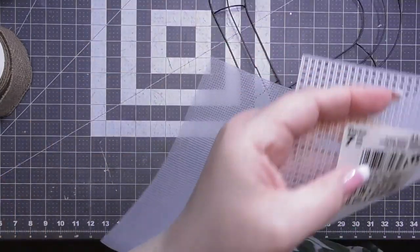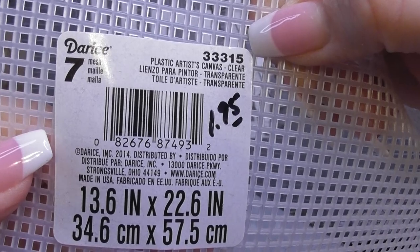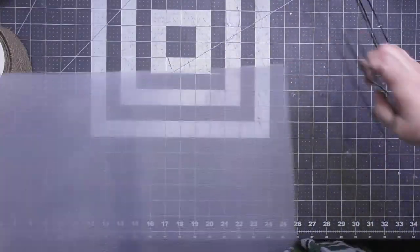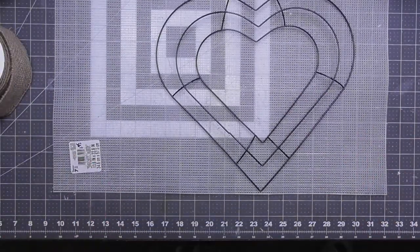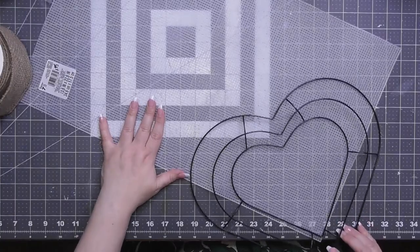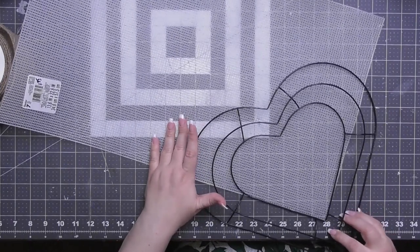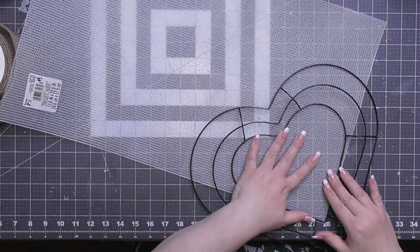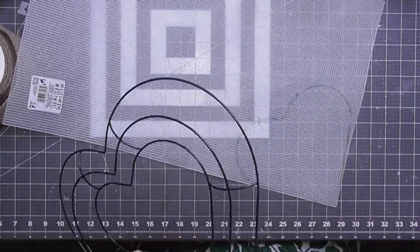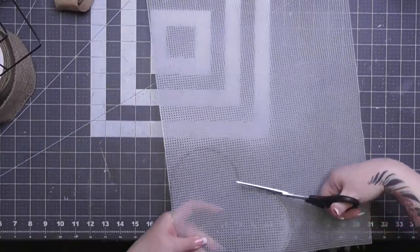I have a plastic canvas — I got this one at Hobby Lobby for $1.95 a few years ago. You don't need this exact size; I had planned it for a different project. What we're going to do is trace and cut out a heart shape to fill in the middle of this heart wreath frame. We're using the plastic canvas as a Styrofoam alternative because we're going to fill the center with flowers — a floral center.